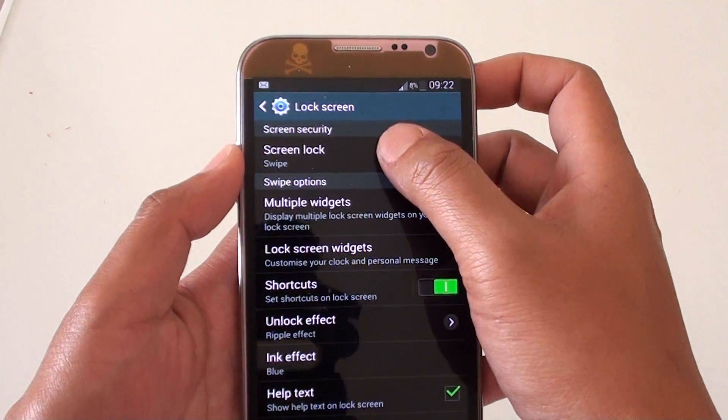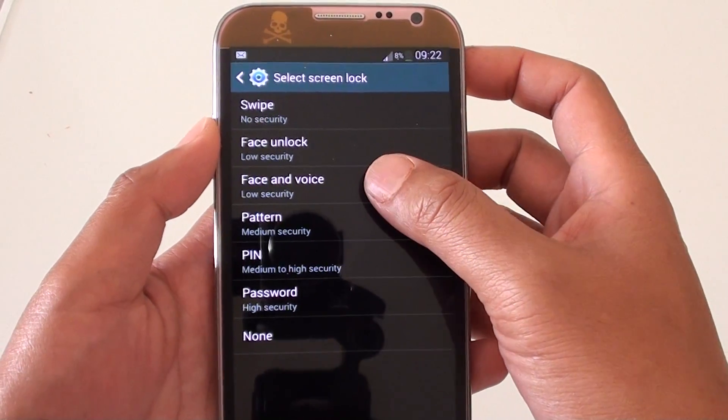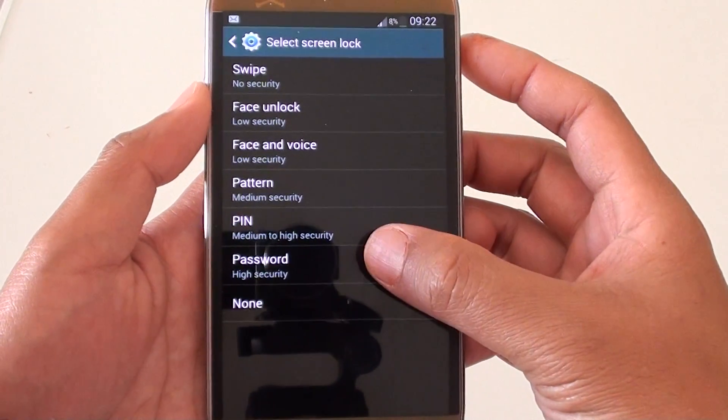Then tap on Screen Lock. Here you can choose: Swipe, Face Unlock, Face and Voice, Pattern, PIN, Password, or None.